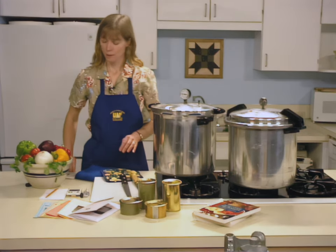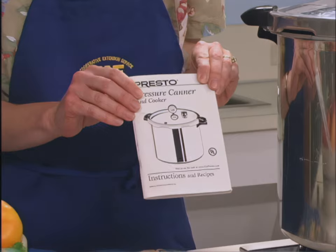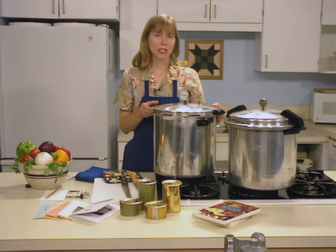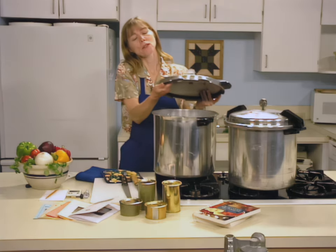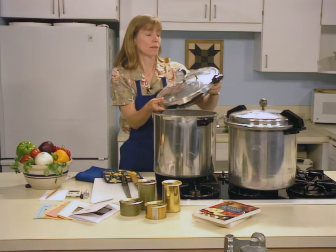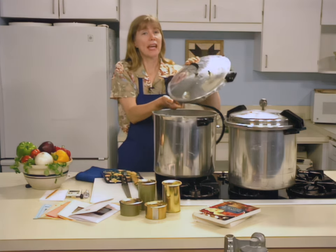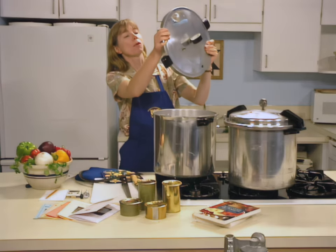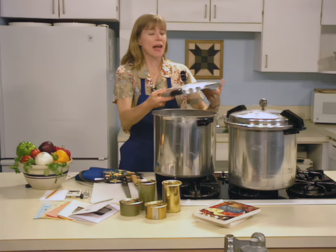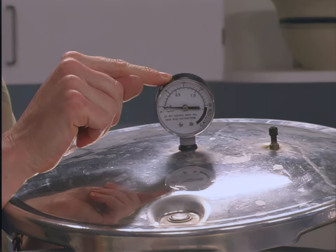Before you begin, review the manufacturer's instructions for using your pressure canner. If you don't have an instruction manual, contact the manufacturer and get a copy. Your pressure canner must be in good condition. Inspect the gasket for any rips or tears that might allow air to escape — the canner must be airtight when sealed. Check the safety plug to ensure it is correctly seated. Hold the canner lid up to the light to be certain the vent port is free of debris. If you're using a dial gauge, have it checked annually for accuracy by your local extension agent.